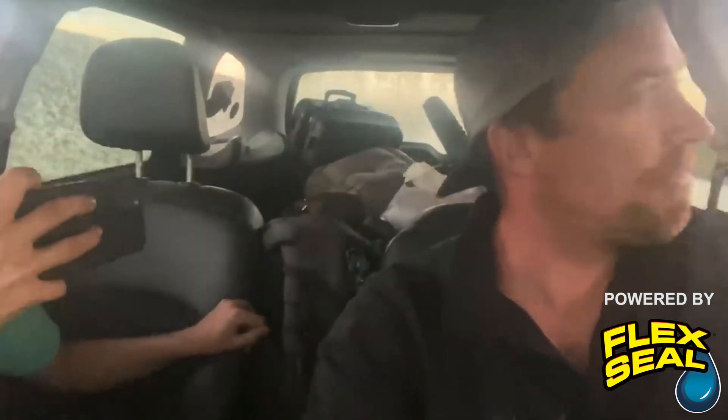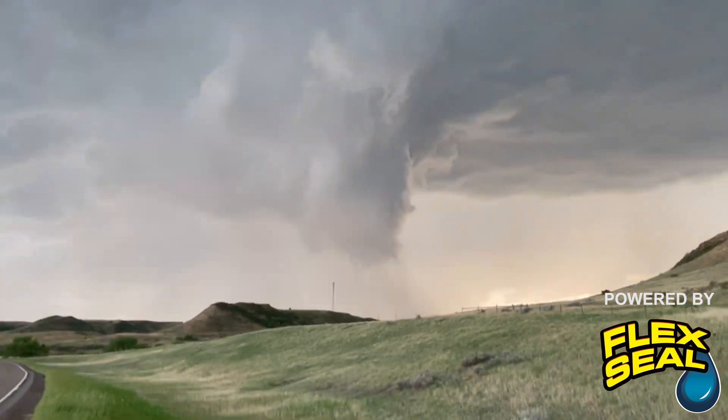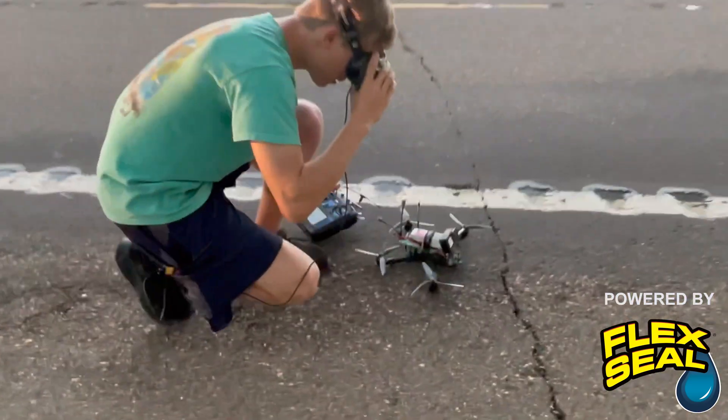Yeah, it's going to be a big tornado. Here comes tornado touching down — look at the vortex. Time to launch.